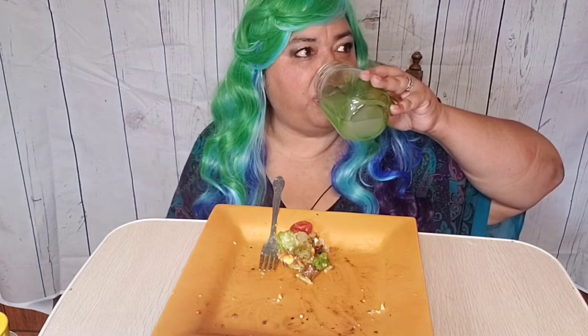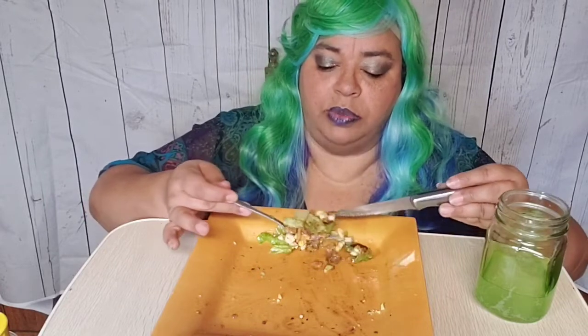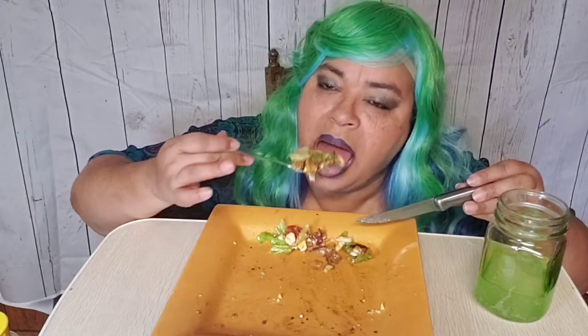I hope the recipe part was quick enough for you guys — there were a lot of components that went into this. But if I weren't filming, this wouldn't have taken this long. I feel like it was a really long video; we'll see.